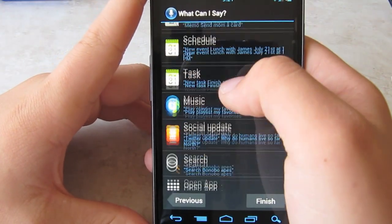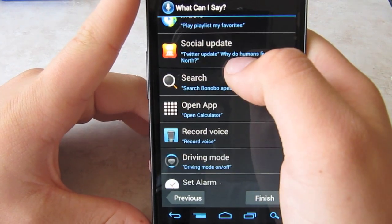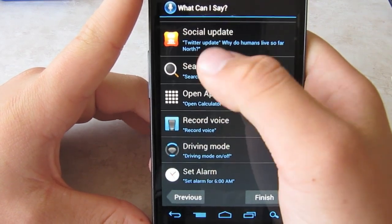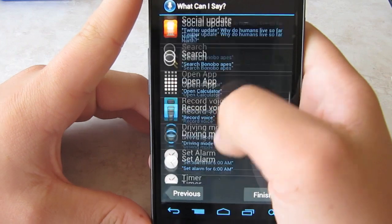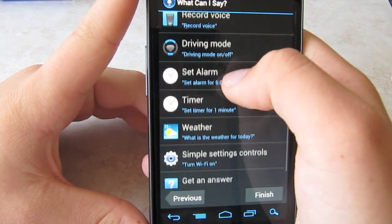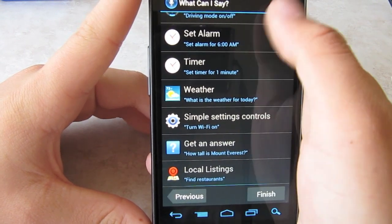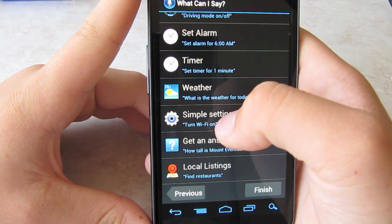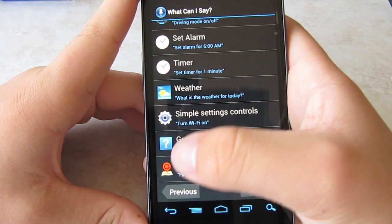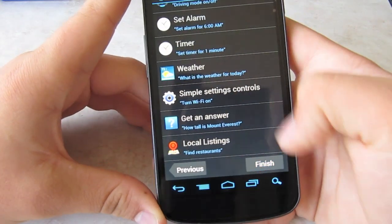You can also create an event, new task, play music — I tried that and it didn't work, but it might for you. Social update like a Twitter update — I wonder if that works for Facebook. And then search, open an app, record your voice, driving mode, set alarm timer, weather, or Wi-Fi. You could turn your Wi-Fi on and off, or your Bluetooth, just by speaking to it. And then factual questions like 'How tall is Mount Everest' — which I was trying, but it's not working — and local listings.